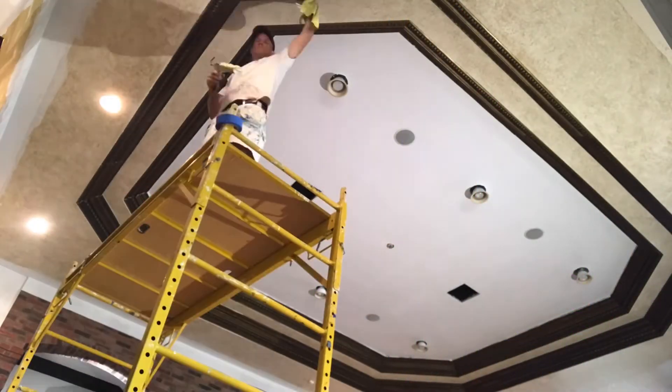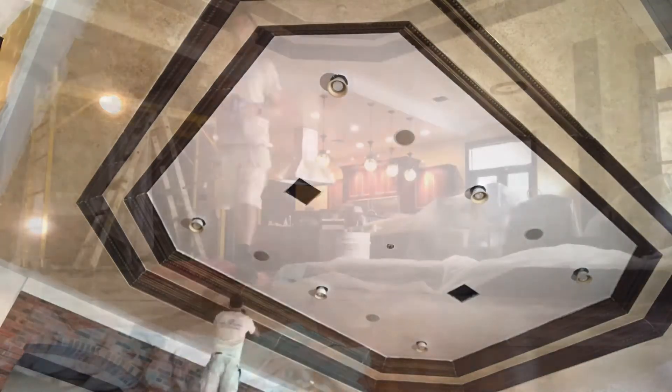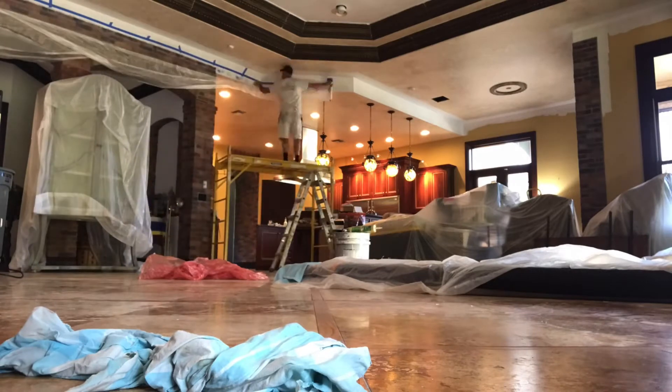Welcome back to my paint channel. This is the final stage in this 10,000 square foot mansion. This place is so big it demands two rows of crown molding.